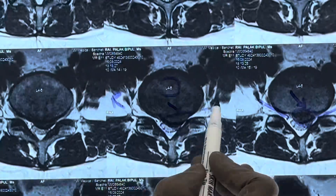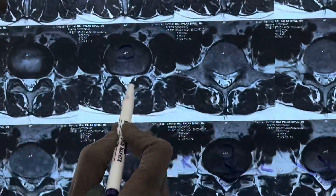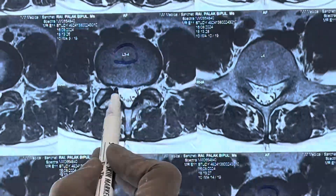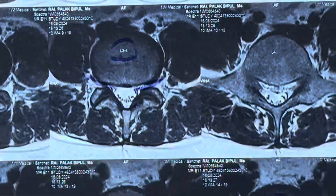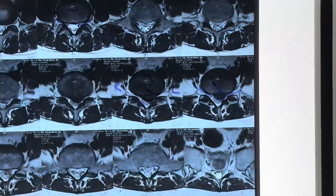This is the right side, this is the left side. If we see the normal level at L3-4, you can see this is the thecal sac, this is the right nerve and this is the left nerve. So we are going to do an endoscopic discectomy at this L4-5 level.